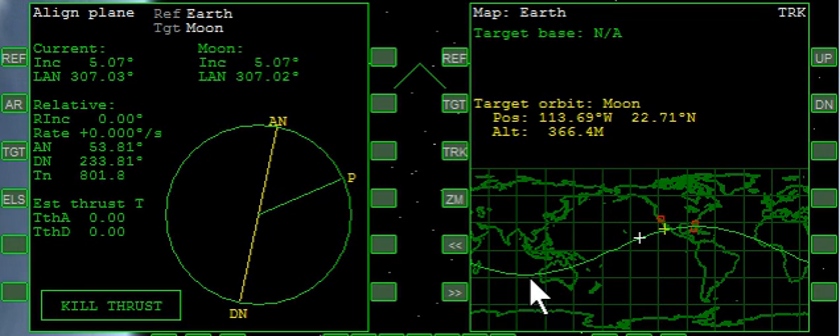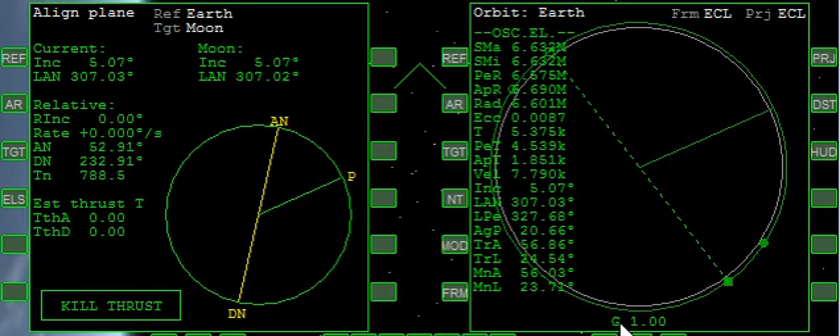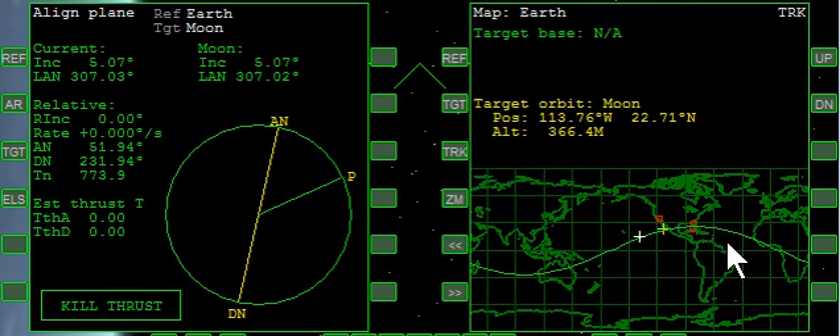What we've got is a low Earth orbit. We're very much aligned with the Moon. I'm going to bring up orbit here — nice circular orbit. Back to map. We're going around the Earth, and you can see the Moon's location here. Now, because we're in line with the Moon, we can head to the Moon.